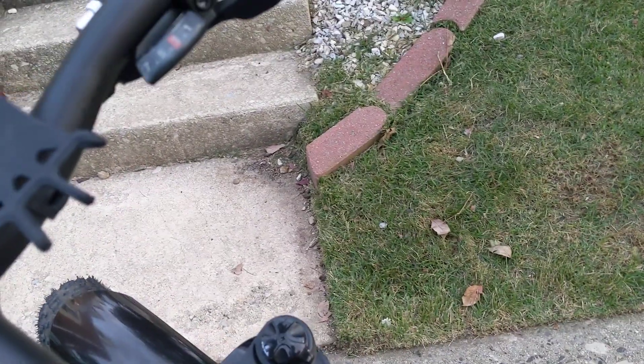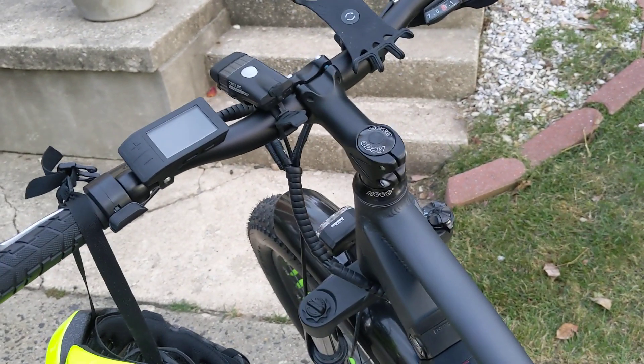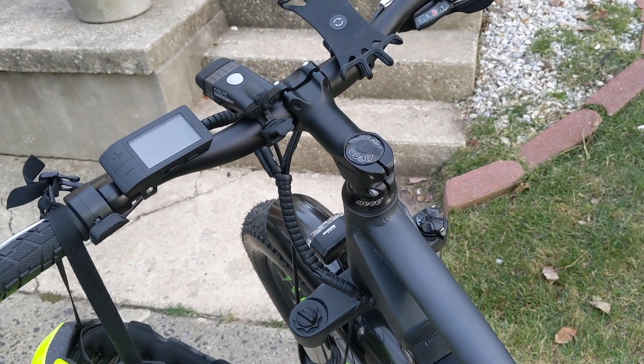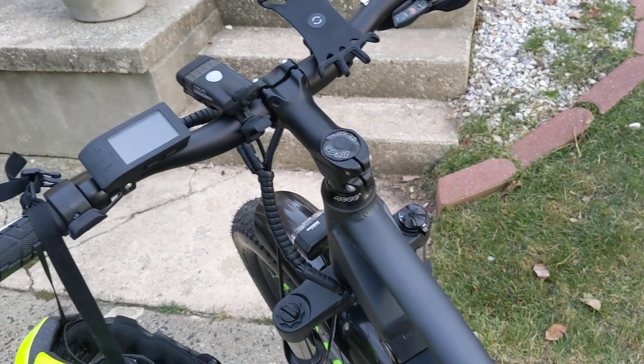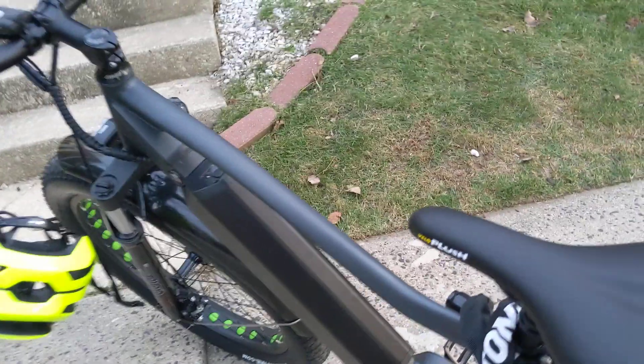The handlebars and the stem — I like it all. It feels good. I was able to tighten everything up, snug it up, and get it nice and solid. It is a little weird for assembly because it comes in backwards, but I guess that's to protect everything in shipping.